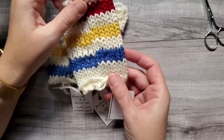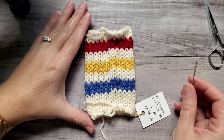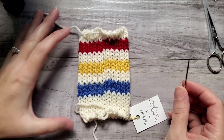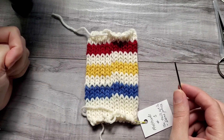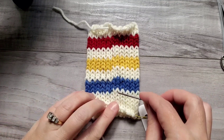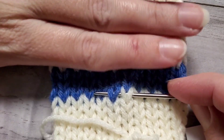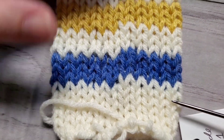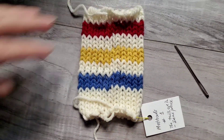Method number one: if you have just one color change, you can make the change by placing the new color in the same place where you finish the old color. Both tails will hang in the same place and this is how it will look. This is just for when you have just one color change — the easiest method that I will be showing you first.